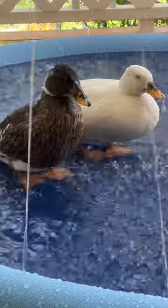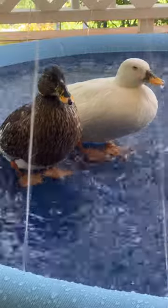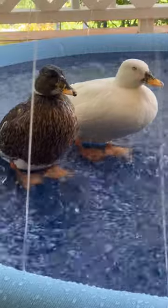So I will definitely be using it as an enrichment activity in the future. But the thing is, I can't run it forever. They can't have it all day because it just continually runs water, so I turn it off once the pool part fills.